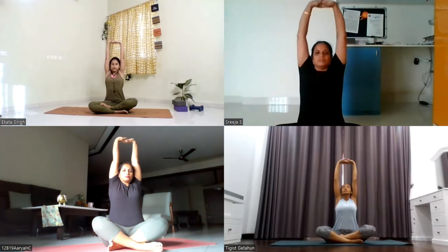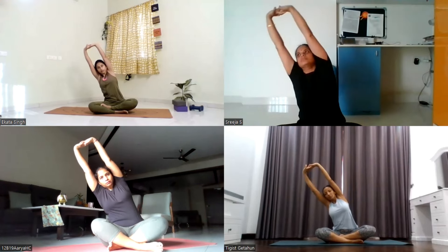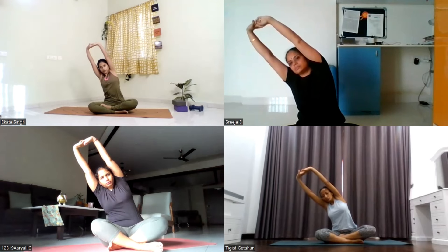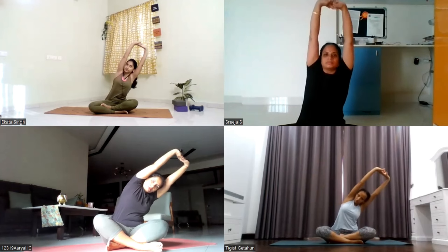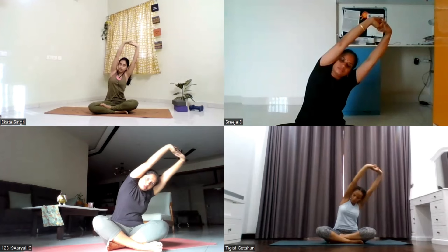Now open your both arms to the sides. Inhale, lift the arms up, interlock your fingers, turn your palms away. Stretch yourself up towards the ceiling. Keep your spine tall. Now lean over to your right side, take your upper body to your right side. Make sure your hips are grounded. Inhale, come to center. Exhale, take a side bend to your left side. Inhale, center. Exhale, side bend to the right side.